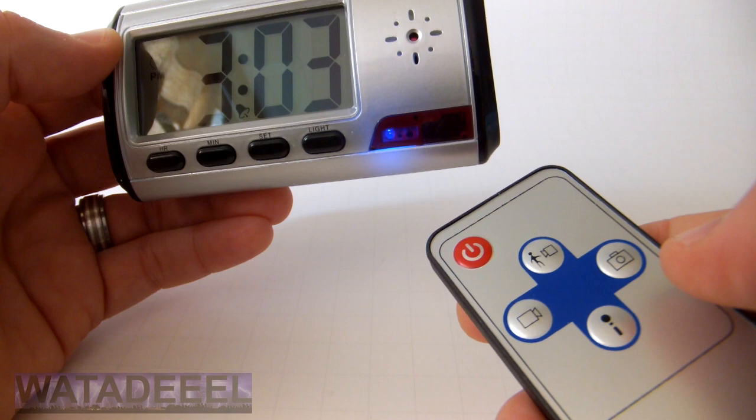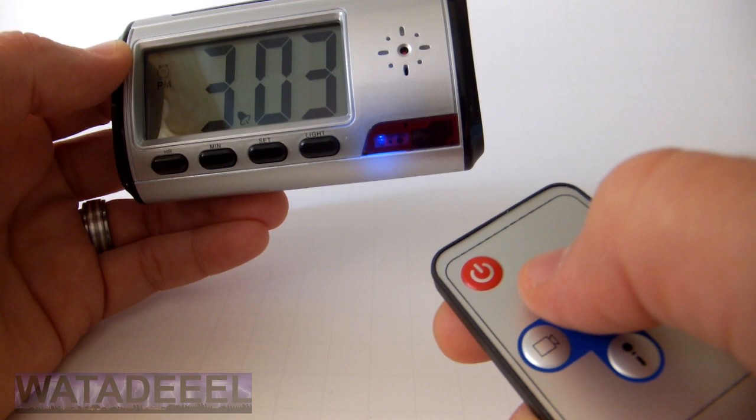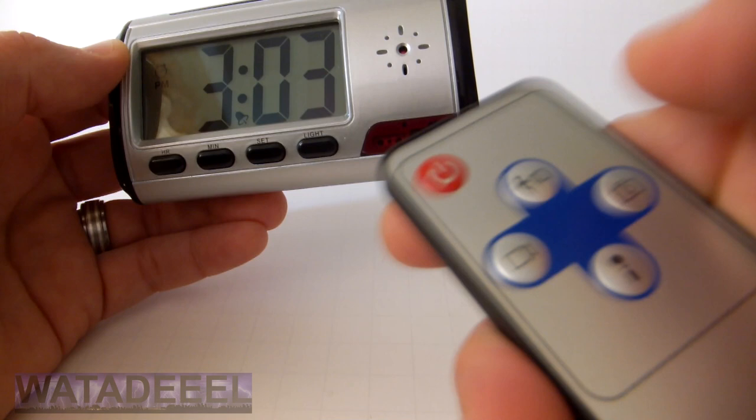Another cool function of this clock is a motion detection mode. To activate it, press the motion detection button. The blue LED will blink slowly and continuously until the camera detects any kind of movement within the frame. Once movement is detected, the blue LED flashes quickly several times and then goes out.